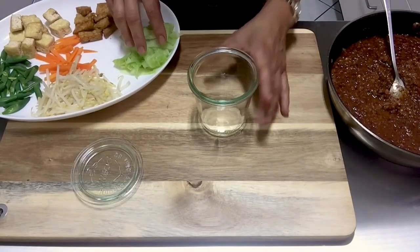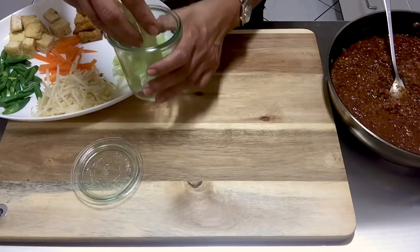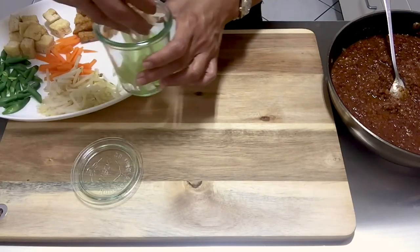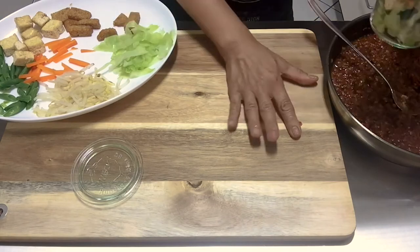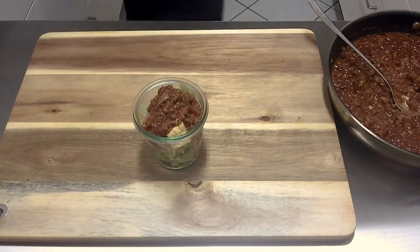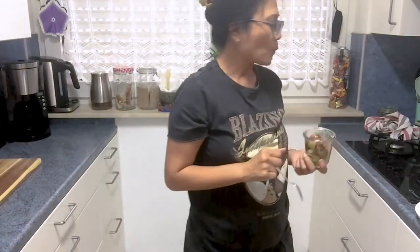Now it's time to plate. Normally it's served in a banana leaf cone cup, but I don't have that so I'm just using a regular cup. Put in a little bit of all the different vegetables and drizzle the peanut sauce over. This is our percal in a cup — percal in a cup! Time to try it. Unfortunately it's not in a banana leaf, but it's so good — you have to try it.